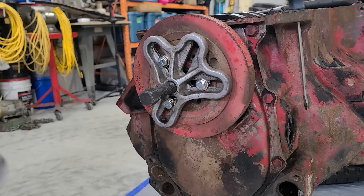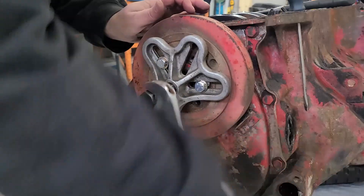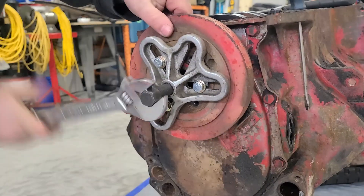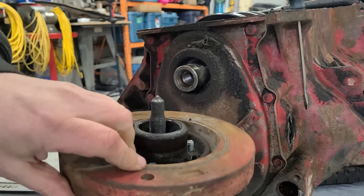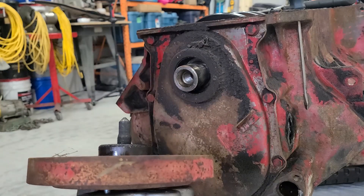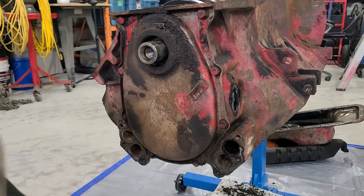We've got the puller on and it is coming off super smooth — just what the doctor ordered. And there we go, harmonic balancer off. Even the keyway fell out. I'm baffled by how smooth and how good this engine is coming apart.